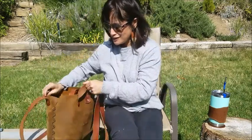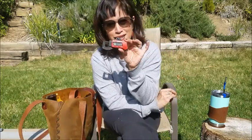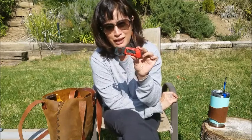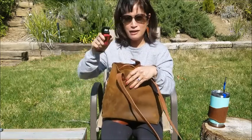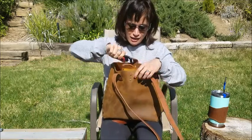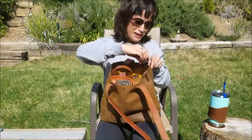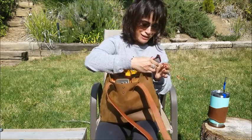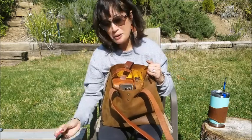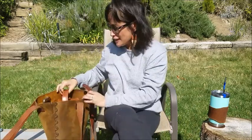Before we get started I want to show you this silly measuring tool my husband got — it measures the thickness of leather. I'm going to put it to the side and we'll figure it out later, but I think it's a cool thing to have.